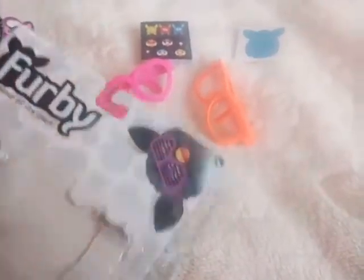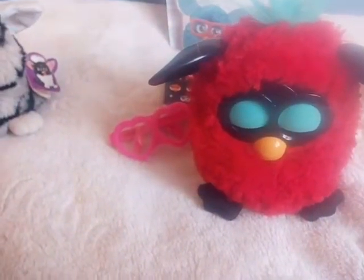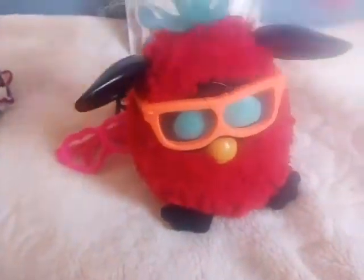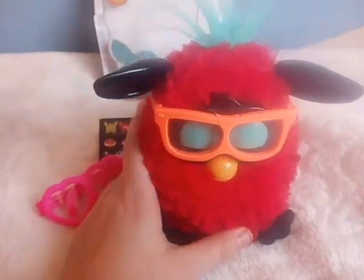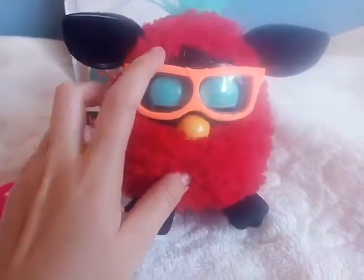Here are other glasses that you can get. I am not sure if the stickers are the same — as I can see, they are the same. So what I can also show you: I am gonna place these glasses on two of my Furbies to show you how it looks like. So I will place these here — if I can with one hand. Yeah, I can. So here are these glasses. You can put them in any 2012 Furby. So they look pretty cute.